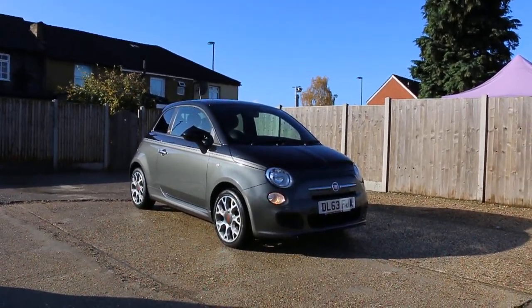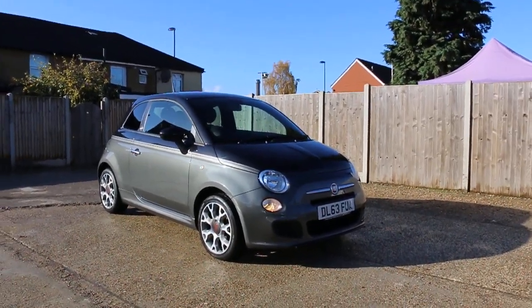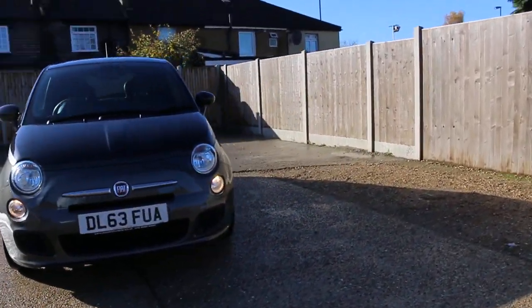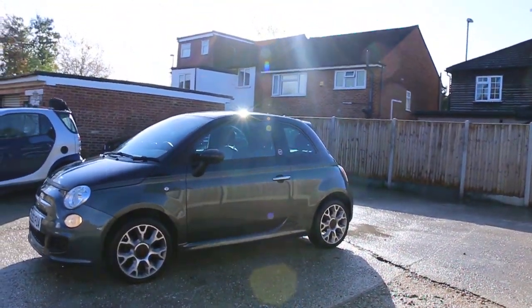Now available on McCarty Cars: Fiat 500, 63 plate, 2013, metallic gray. The car has front daytime running lights and 16-inch alloy wheels.